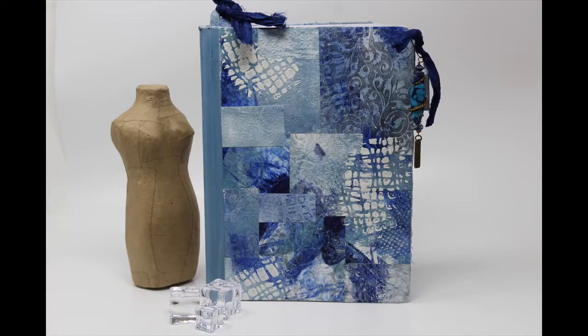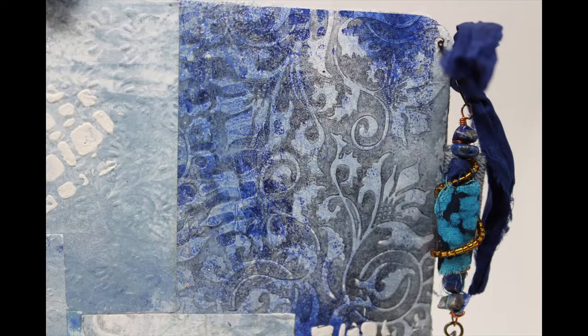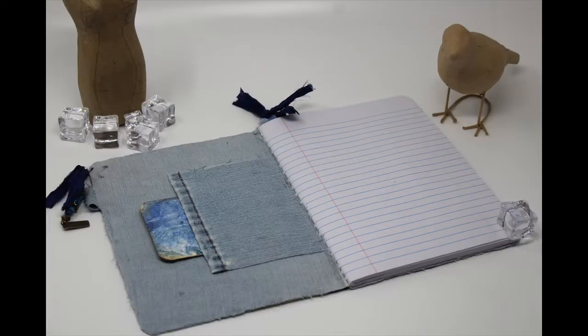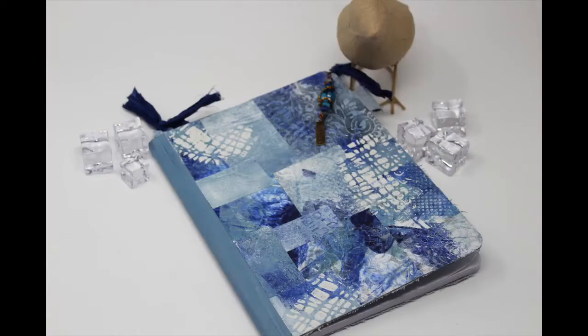My husband brought me home a stack of composition books that he picked up in a discount bin at a dollar store, thinking I could use them in my studio. I watched a lot of different videos by searching 'altered composition book' on YouTube, and I've combined some of the ideas that I saw, added a few of my own to create this piece. I don't want to take credit for the idea, but I do want to share what I've done with these books.